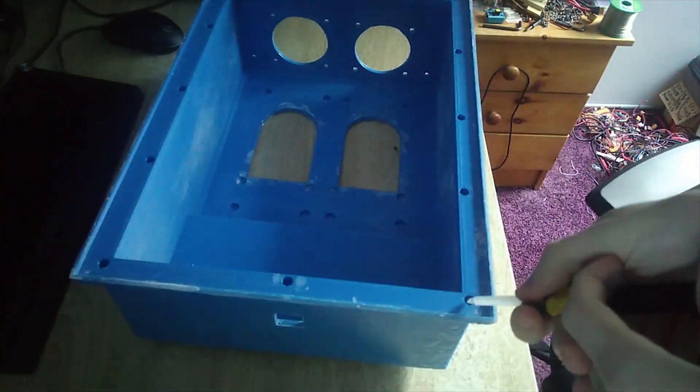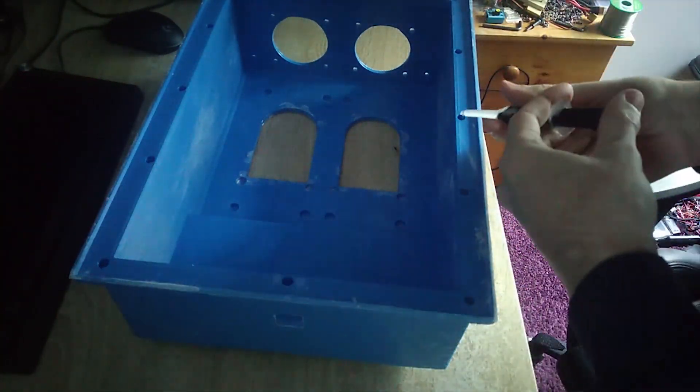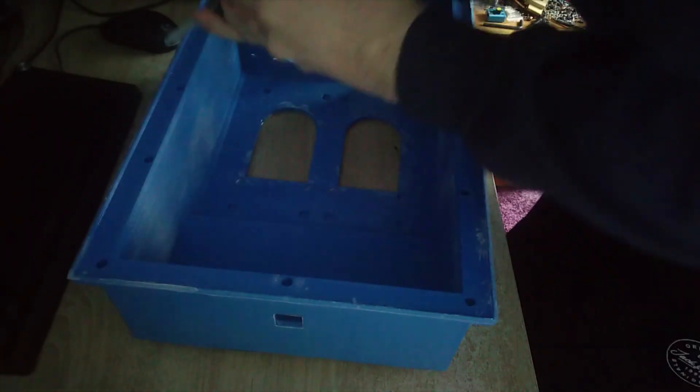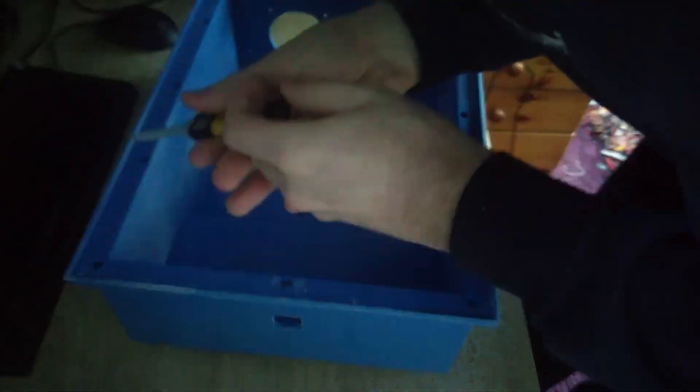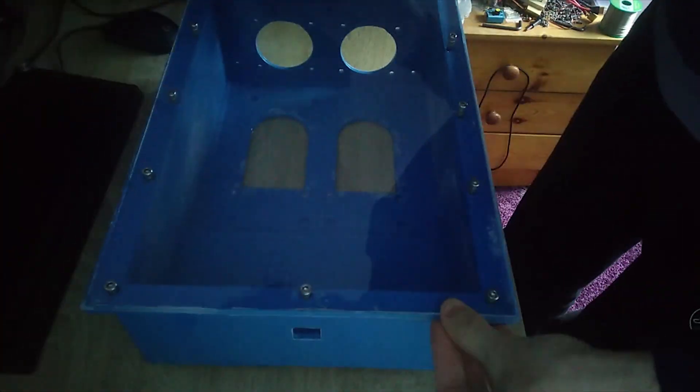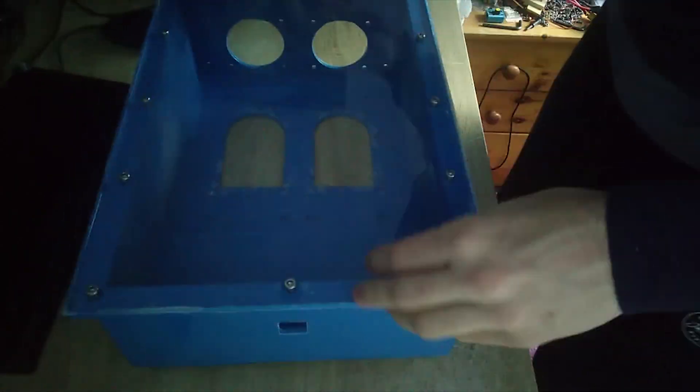In this clip, I'm going to glue in the inserts. These inserts are used to bolt on the plexiglass lid. First, I'm putting some epoxy in the holes where the inserts will be, because the holes are bigger than necessary. With the inserts bolted in the plexiglass already, I'm putting all the inserts with the plexiglass on the box, so I know the inserts are 100% aligned with the holes of the plexiglass.